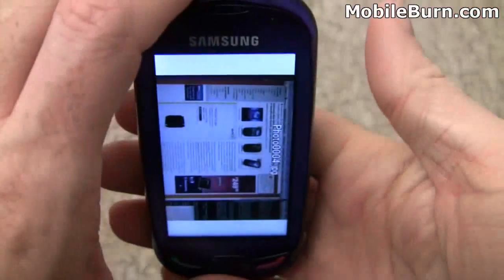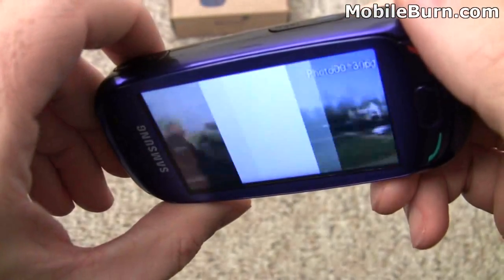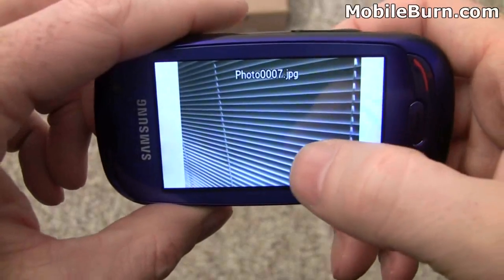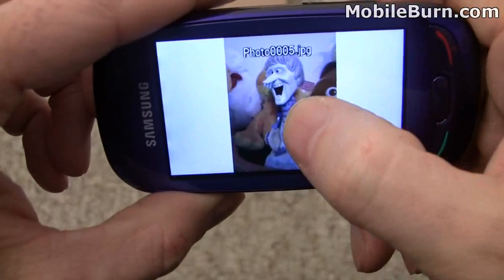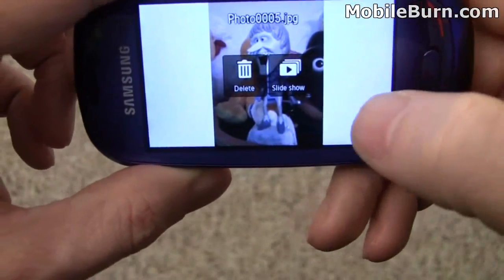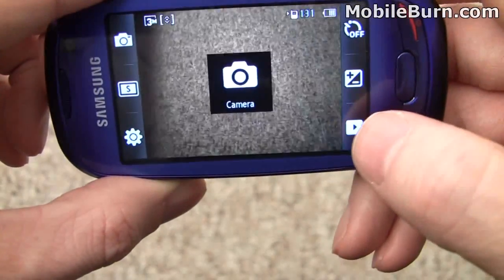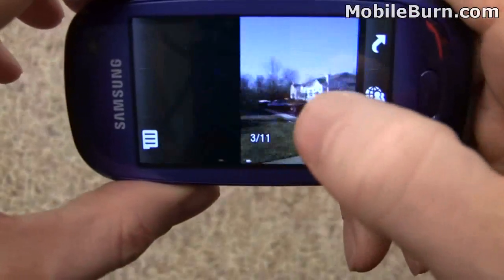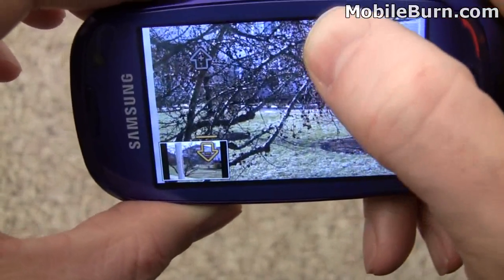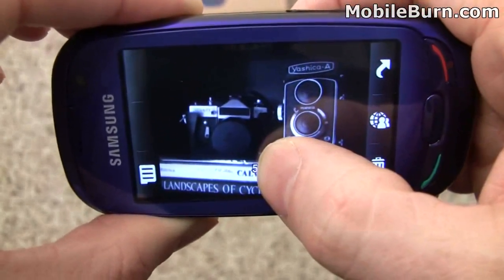One thing you'll notice is that even though there is obviously an accelerometer in this phone, it doesn't work for changing orientation in the browser. You can use it to kind of tilt through your photos, which is interesting but not nearly as useful as automatic rotation. To zoom in on a photo, you long press on the screen and then drag your finger up or down. It's a little annoying and it's really not the best photo viewer.